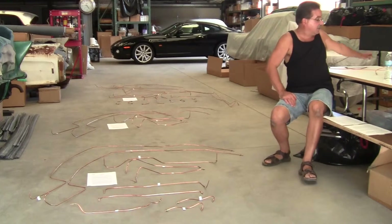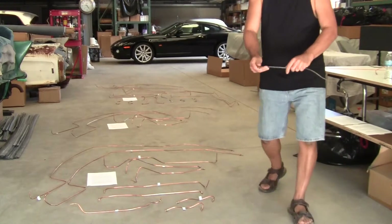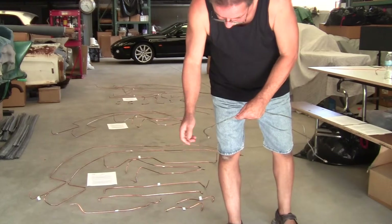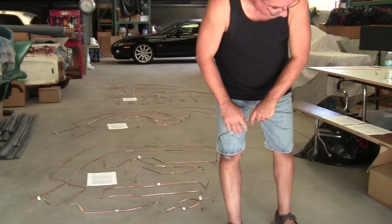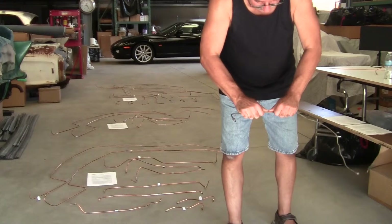The reason I don't use these old copper lines — well, first of all, they're ugly as sin. You can see they're all — I mean, you can clean them up and make them shiny, but a lot of times the nuts freeze to the tubing and then the tubing twists. You can see the nuts are all rusty — they're just ugly. And they're brittle as hell.